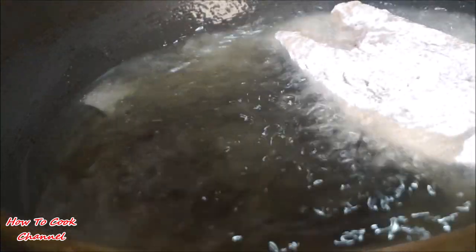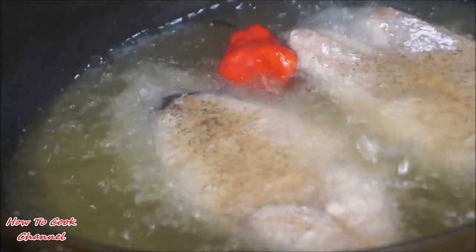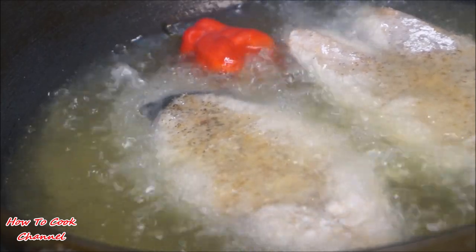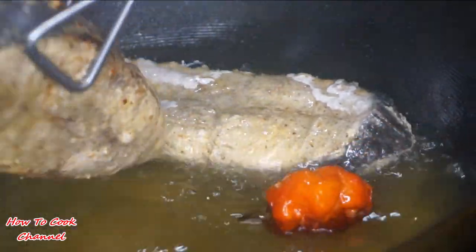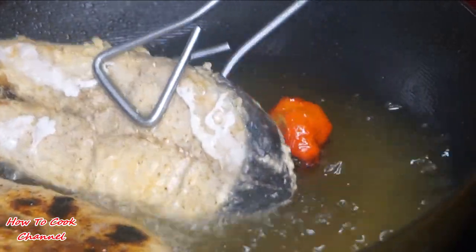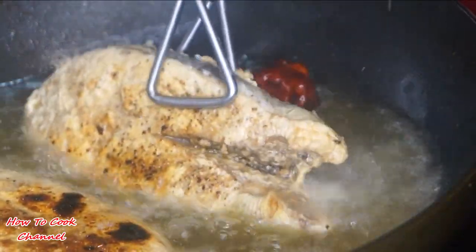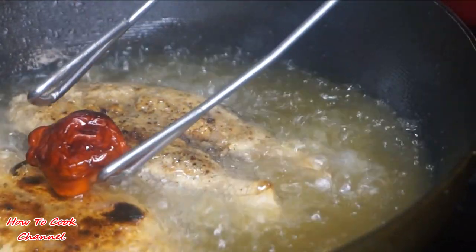In a pot, add a generous amount of oil and make sure your oil is at least 350 degrees, otherwise you're going to have floury fish. Go ahead and add your fish in. I did have one scotch bonnet pepper in there — do not pop it. After about five minutes, go ahead and turn your fish over. My fire was on medium heat — you don't want high heat because you don't want to burn your fish.